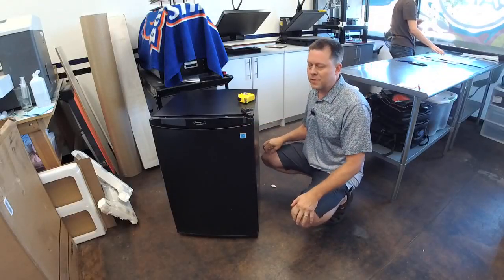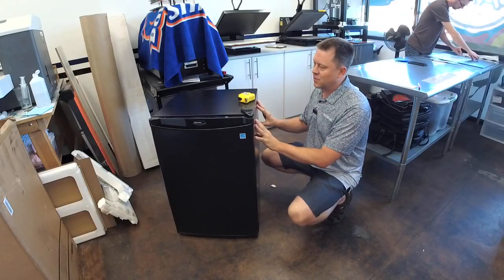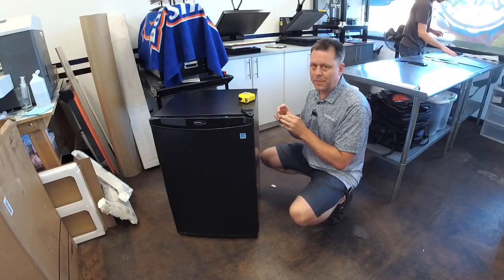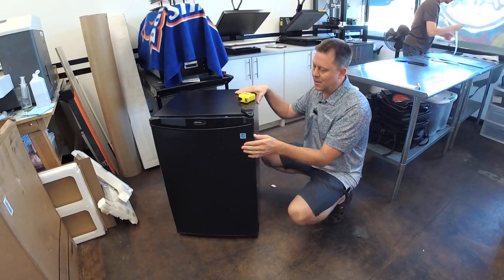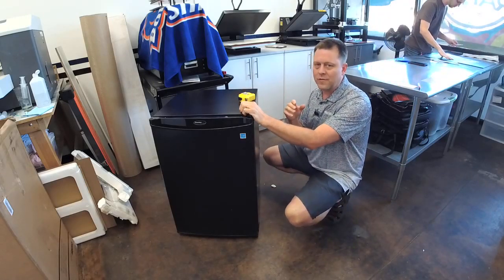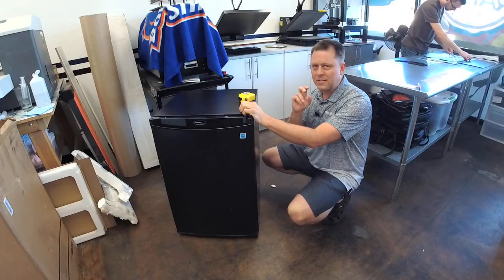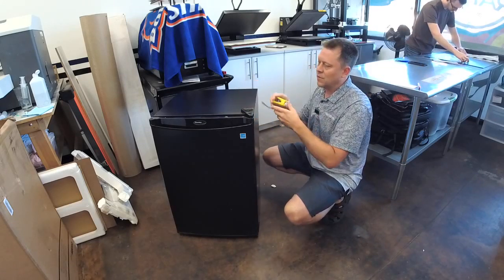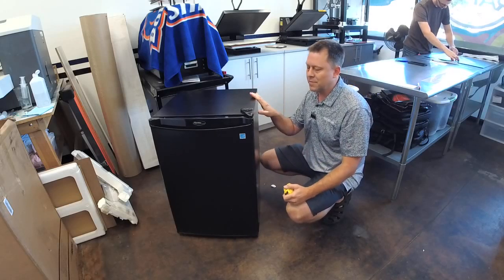Hi, welcome to Arm Wraps. My name is Randy Miller and what I'm going to show you is how to measure a mini fridge. When people order mini fridge wraps through the armwraps.com website and they want a full wrap versus a front door wrap, I always ask for the measurements. A lot of times they just go off the website and give the measurements — it's pretty accurate but not as close as I want it to be.